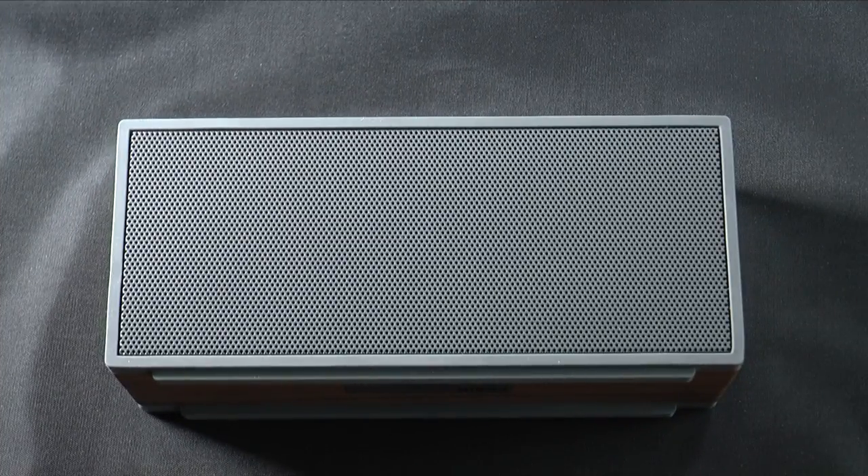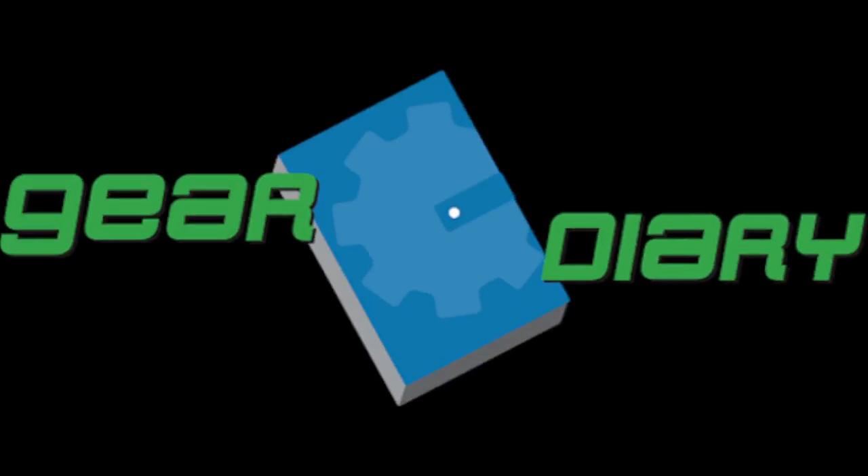This is the Grain Audio PWS Packable Wireless Speaker System. It has an MSRP of $249 and is available now from Grain Audio. We'll have a link to purchase it below in the notes and the full review over on Gear Diary. Please take a moment to subscribe to our YouTube channel — we would be grateful if you would. This is Dan from Gear Diary. Thanks very much for watching. See you next time, and have a great day.